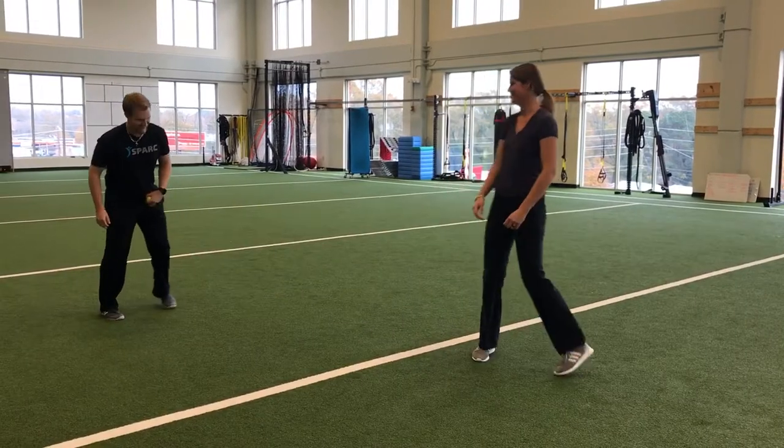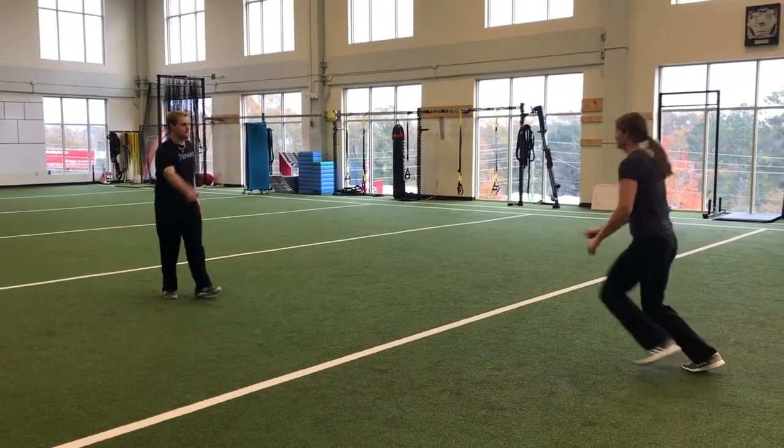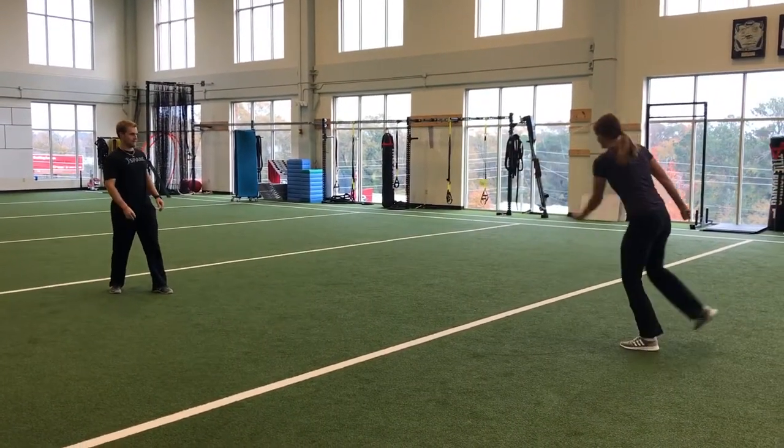If you want to take it a little more advanced, you can have them switch hands each time. They'll hit the ball once with their left hand, and the next time it comes to them they need to hit it with their right hand. It's going to make it a little more mental.